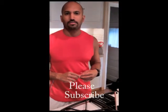Hey, how's it going? This is Kesar Dillon from KesarDillon.com. I had a request in regards to what to make for dinner — a quick, simple meal for dinner.